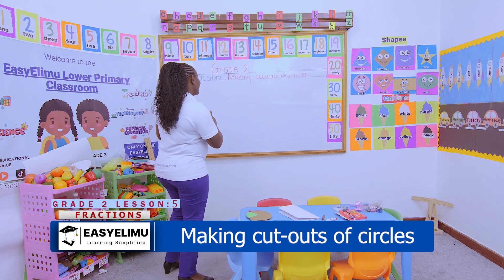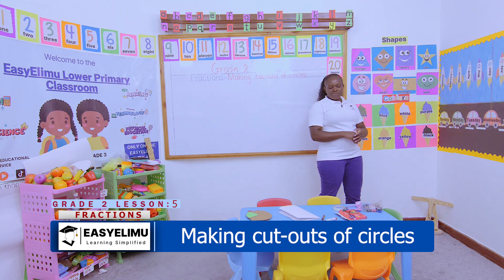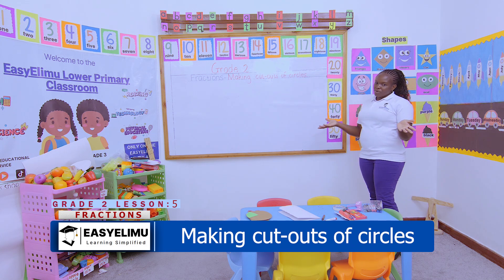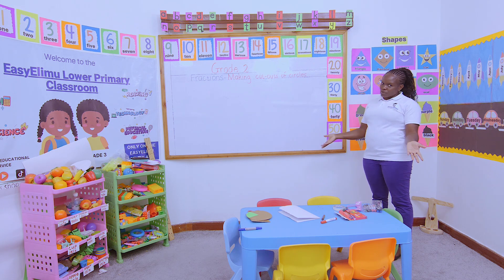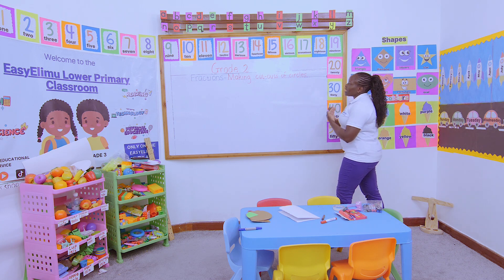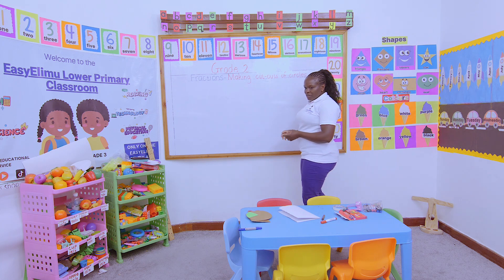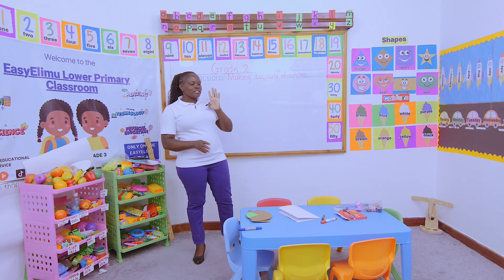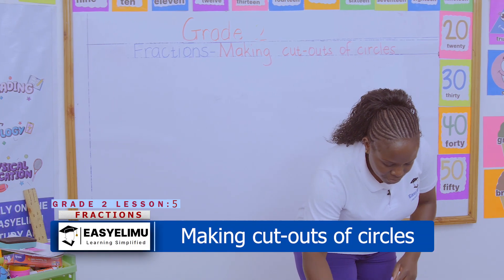Still on fractions. Today we want to make cutouts of circles. Teacher, but we made cutouts of circles — what did you make out of them? We used them to make the halves. Maybe this is something else we're going to do. I've just been told to help these learners make cutouts of circles. So, does everyone have the pair of scissors? Every group? I need four pieces on every table.